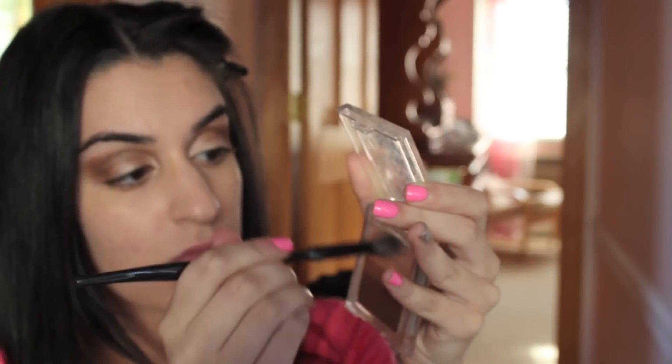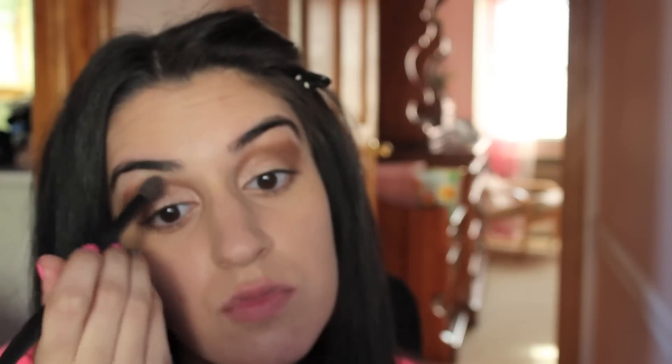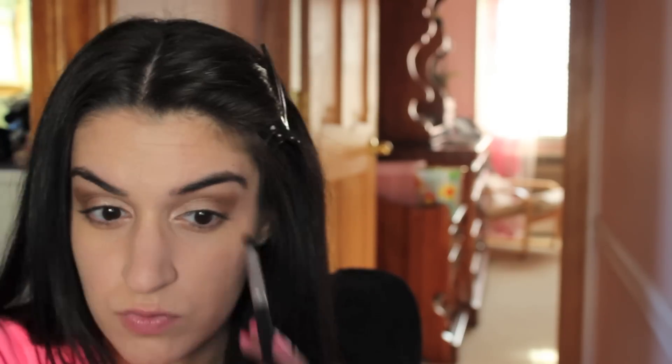Then I'm going back to the color we used for our lid, taking a big fluffy blending brush by Sonia Kashuk, and putting that on my brow bone and blending everything in — making sure there are no harsh lines. Then I'm going back into the outer corner with that same pencil brush, just fixing it up and making sure it still looks nice and elongated like a cat eye.